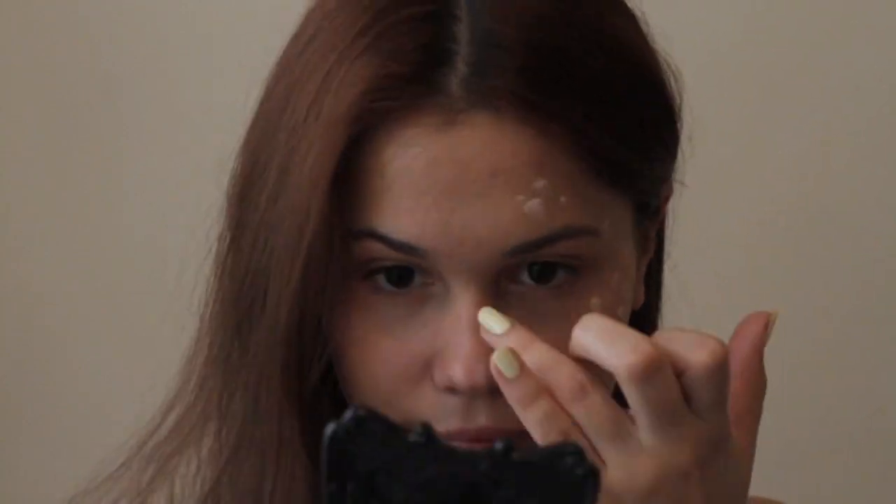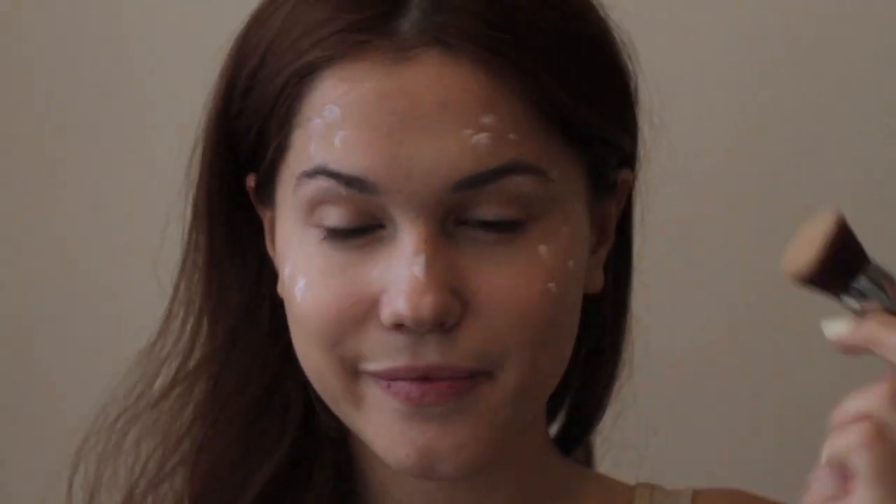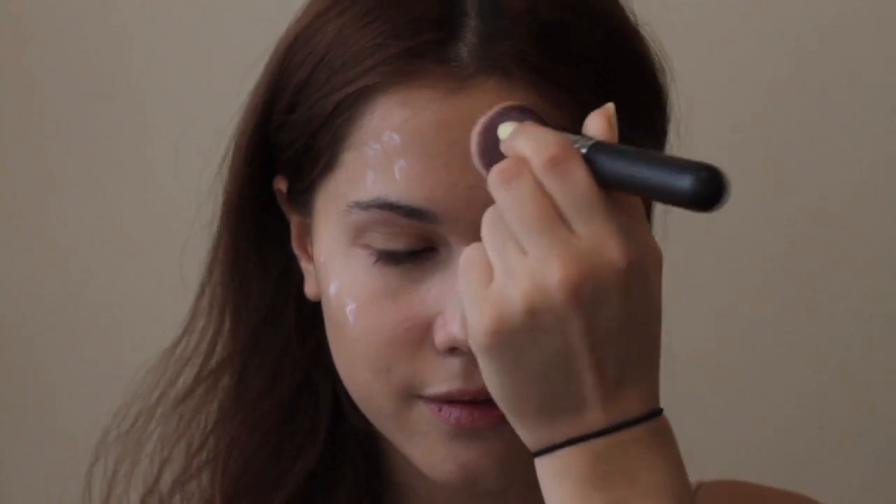To add a beautiful glow like a model in the photo, add a little bit of cream highlighter and blend it with a Kabuki brush or with a sponge. I'm using a creamy highlighter only because it gives you a beautiful glow without looking too shimmery.